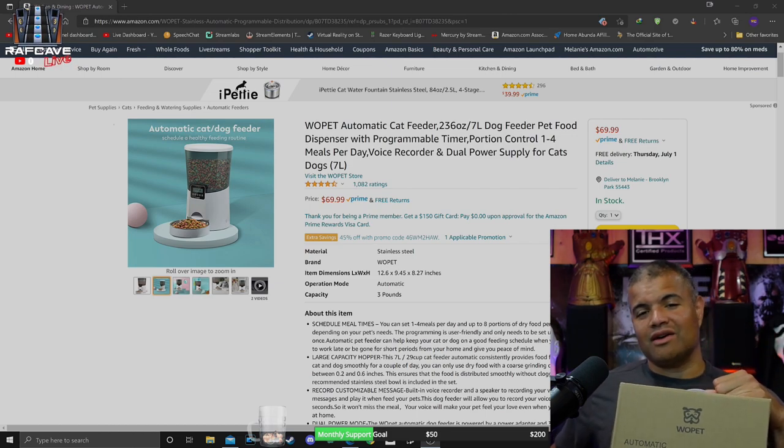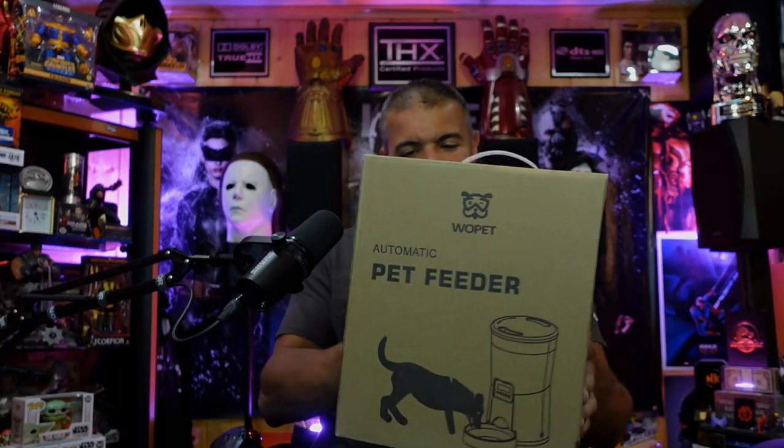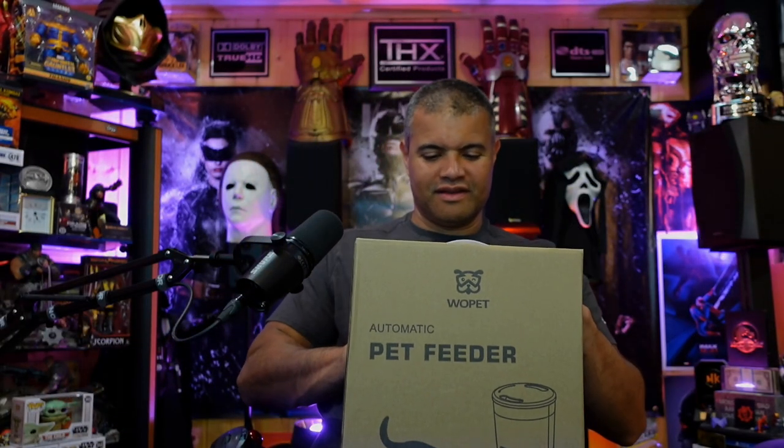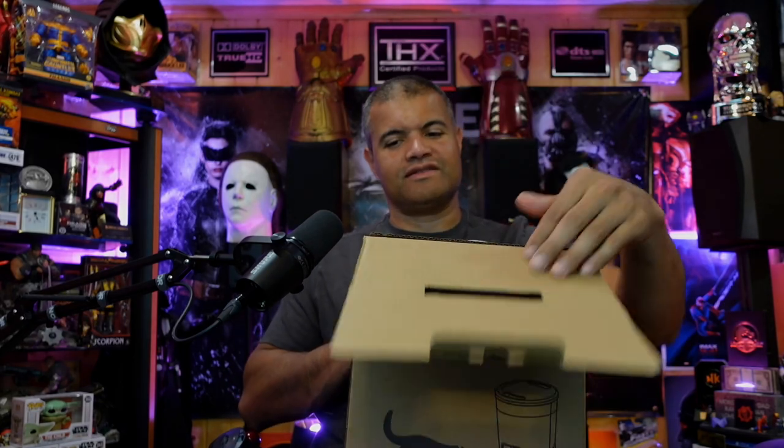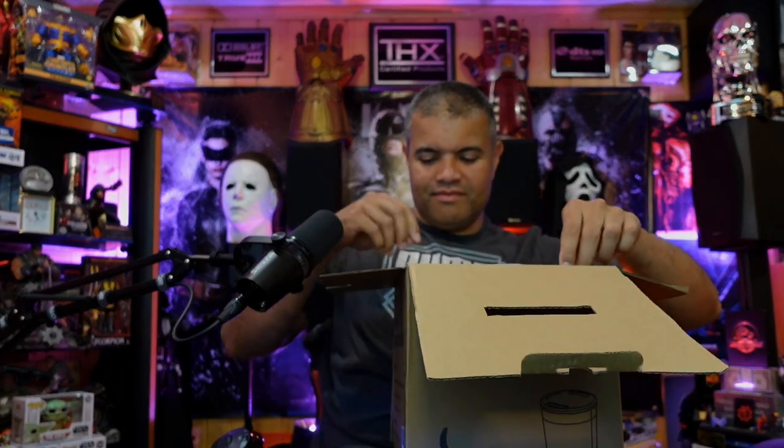All right, let's unbox this bad boy. Here's the box — pretty standard stuff. Let's see what we get. As we open it up, there are some parts sitting inside here.